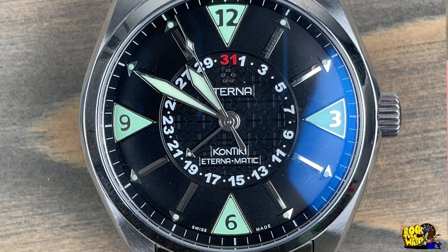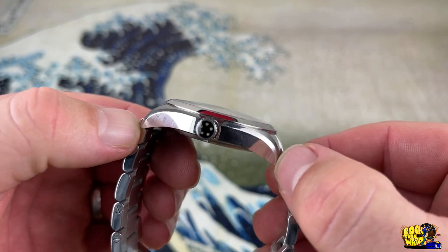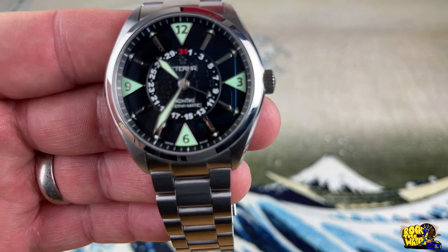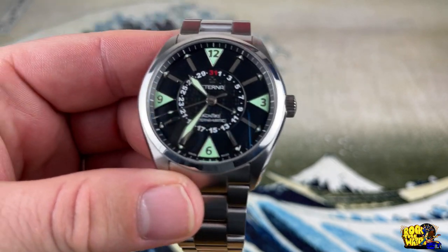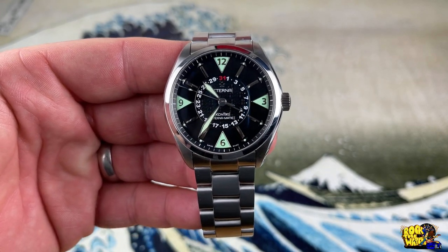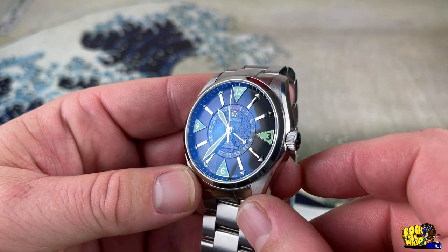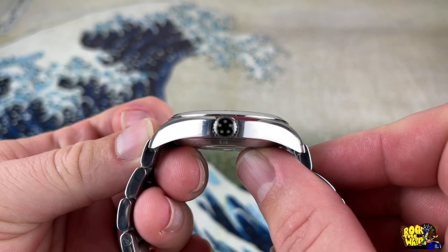So let's get into the specs and features. This watch has a 42 millimeter case, it is 12 millimeters thick with a domed sapphire crystal, 47 millimeter lug-to-lug, and a 22 millimeter lug width. It is powered by the ETA 2836-2, probably because it has that center date which we'll talk about later. It has 120 meters of water resistance — that's kind of weird — with a screw-down crown. It does have a sapphire crystal with some ridiculous AR coating.